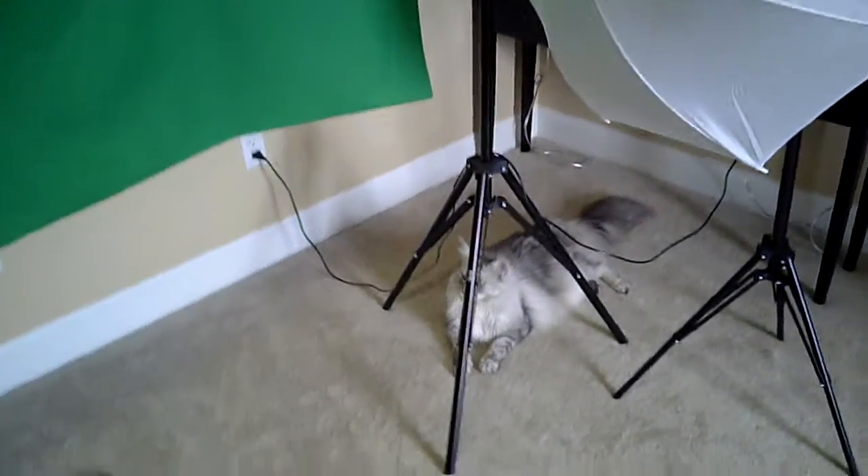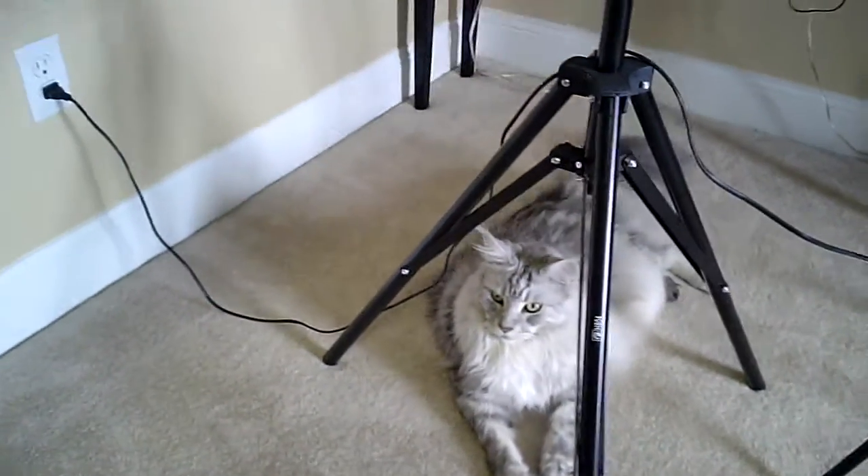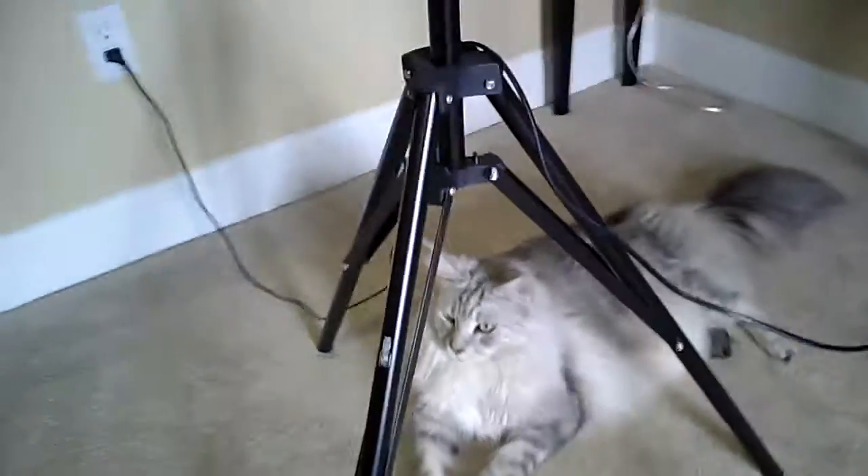Just doing a test of the camera — the keychain camera number 16 — and this is with the settings that you saw in the other video.